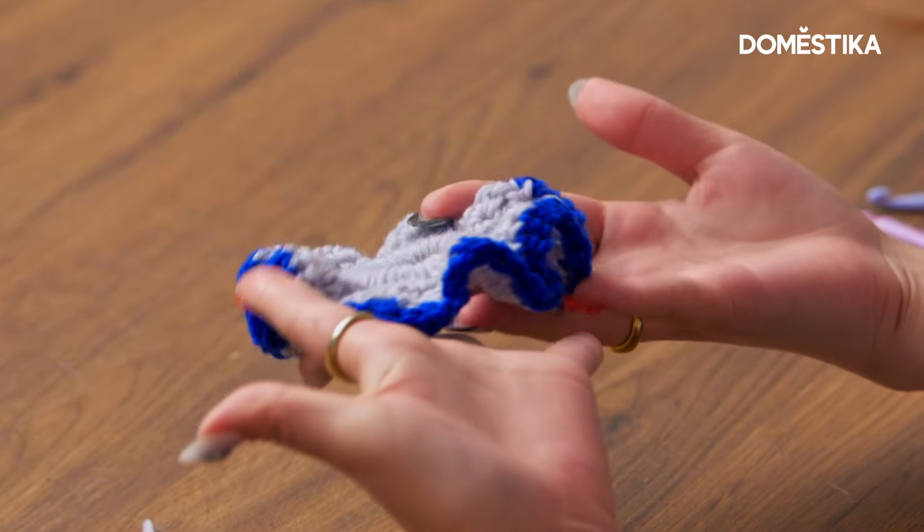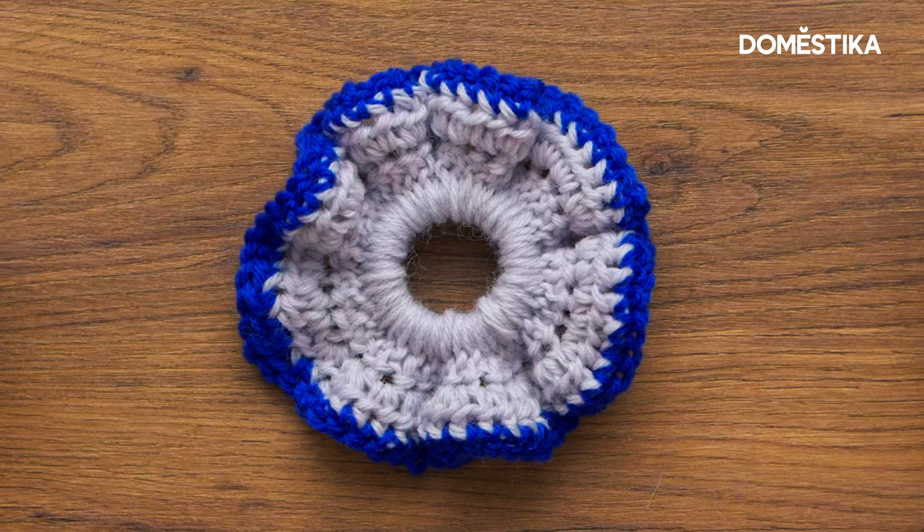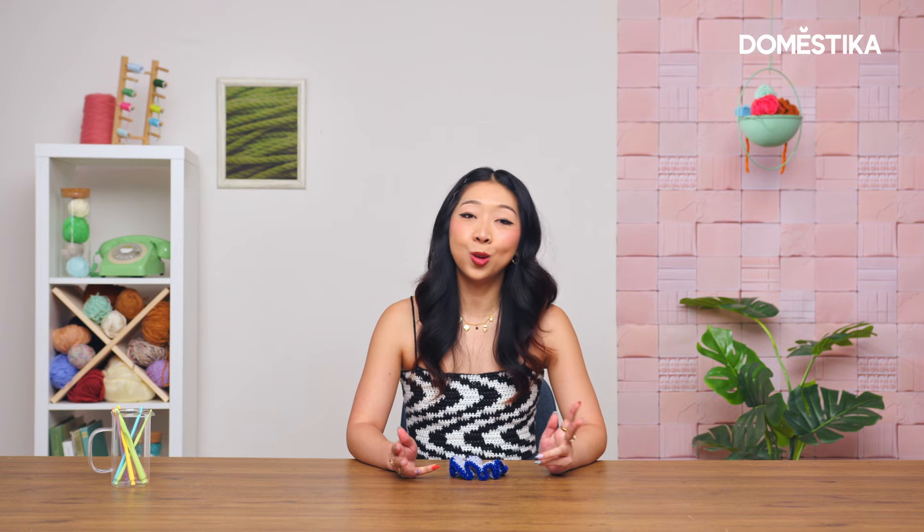Then you have the perfect little scrunchie to wear in your hair. It's a great beginner project and a really great gift for friends. If you liked this video or want to learn the stitches used to create this scrunchie, I have a new beginner crochet course on Domestika — feel free to check it out.